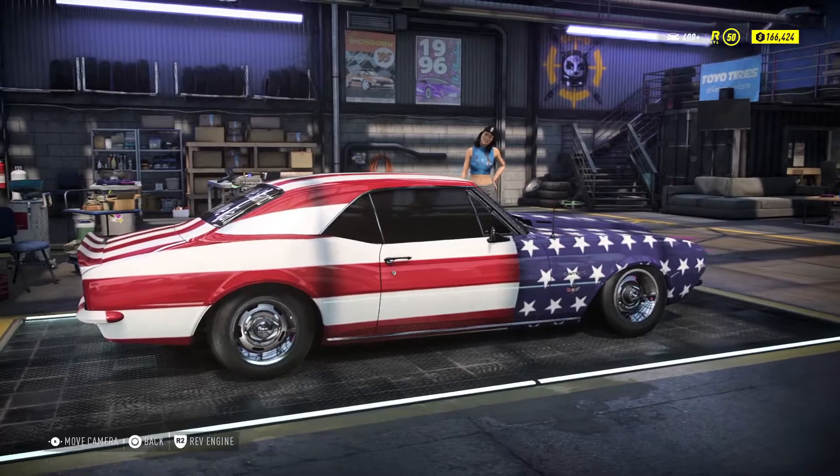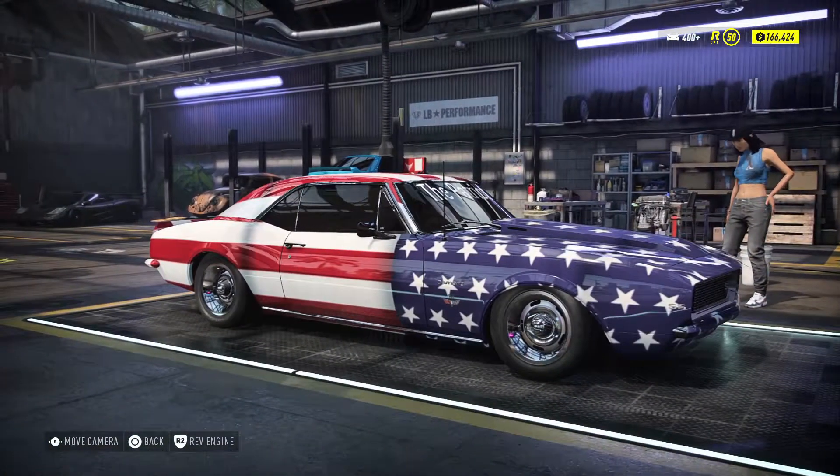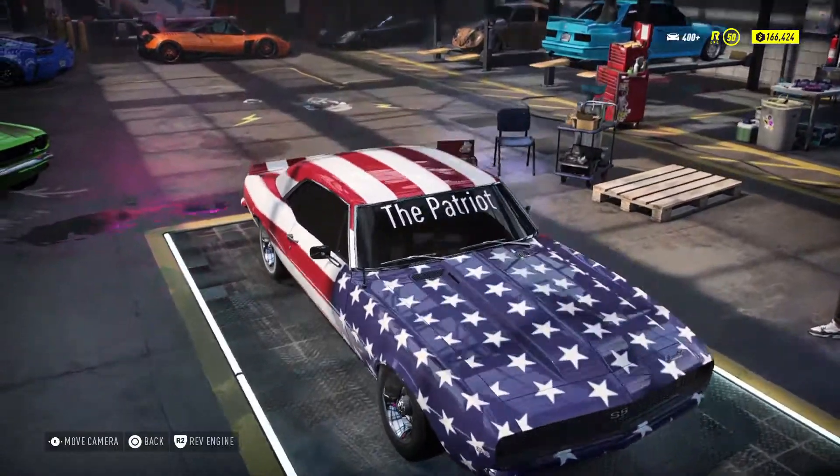I tried to do it all by hand. I tried to do all the blue, then get the white — the squares, stars and stripes. But it was a little difficult, so I ended up using the flag decal.